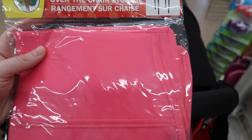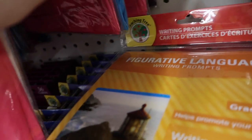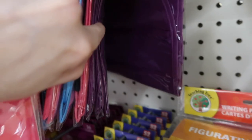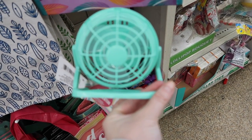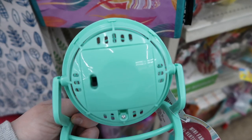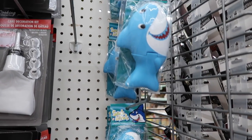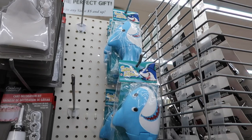I saw this over-the-chair storage and figured you can actually put it on the back of your stroller for storage, or on the back of a car seat if you're driving down to Walt Disney World, just to organize things. This portable fan was something I was so excited about — it does take batteries but for $1 you can use it in a hotel room or rig it to your stroller. For $1 it's worth a try!